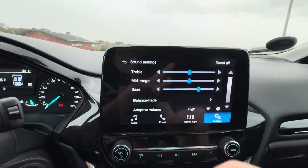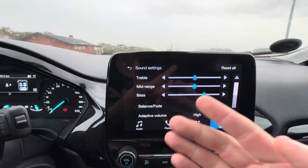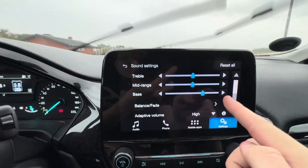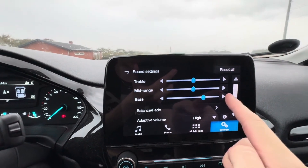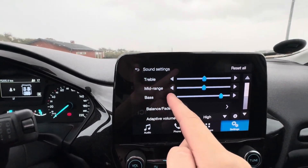Then from here, you have three opportunities. You can either select the treble, the mid-range, or the bass. And of course, you need to click the bass. To increase it, you simply need to click on the right-hand side arrow, and to decrease it, the left-hand side.